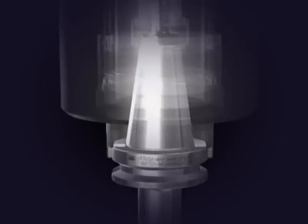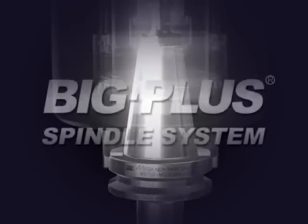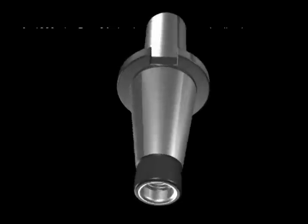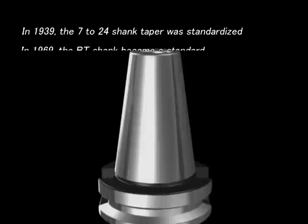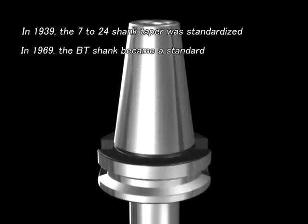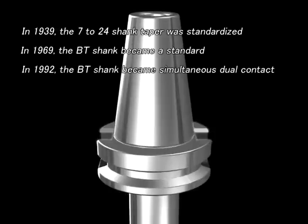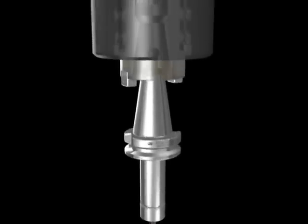Interfaces to connect machine tool spindles and tool holders have a long history. 7 to 24 taper shanks began being used back in 1939, and the BT shank was standardized in 1969 in Japan. In 1992, BIG developed a dual contact system for the 7 to 24 taper shank and introduced it to the market as the BIG PLUS spindle system.